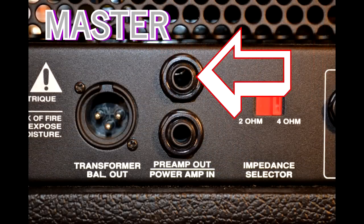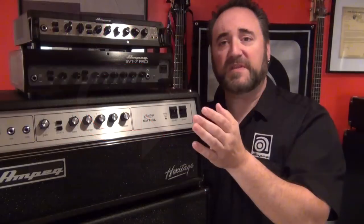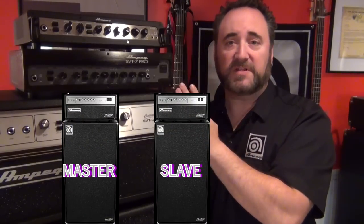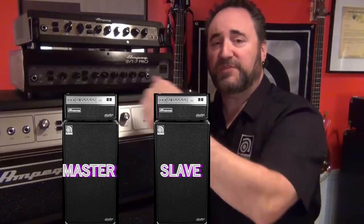I simply run a standard quarter inch guitar cable from the preamp out of my master head — the CL in this case — to the power amp in on the second SVT rig. By doing this I'm bypassing the preamp on the second head and accessing the power amp only with the preamp from the Heritage CL. The second rig is now the slave to the Heritage, and anything I do on the preamp from the Heritage changes what we hear from both stacks.